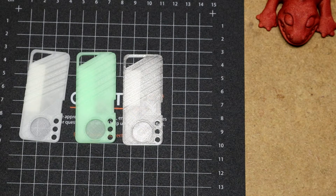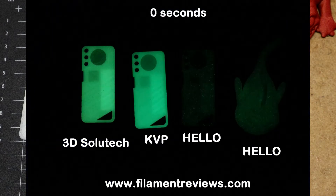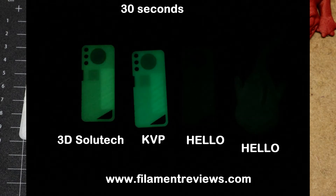I started by shining my black light on these samples to supercharge them up, then shut off the black light and took an immediate picture. You can tell that the 3D Salutech and the KVP are significantly brighter than the Firefly. You can see what they claimed about the Firefly — a speckled pattern because it has large specks of glow in it. Going to the next image, which is 30 seconds after turning off the black light, everything is starting to dim, but the Hello3D Firefly is dimming a lot, to the point where you can barely see it.